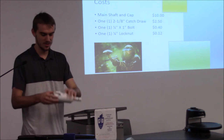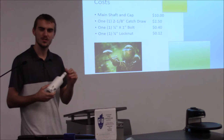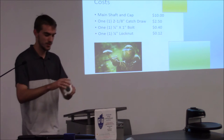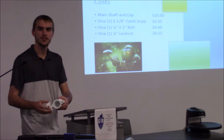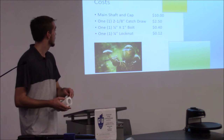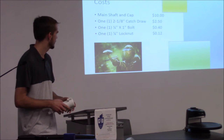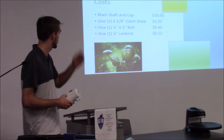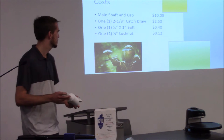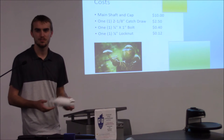Cost — the main shaft and cap costs around ten bucks to 3D print based on what I read online. The catch drop came in a bundle of two for five dollars, so about two-fifty each. One one-inch bolt to hold the cap and shaft together is forty cents. The lock nut is twelve cents. So it's about fifteen bucks to make, and you could sell it for twenty — making roughly a thirty-three percent profit.